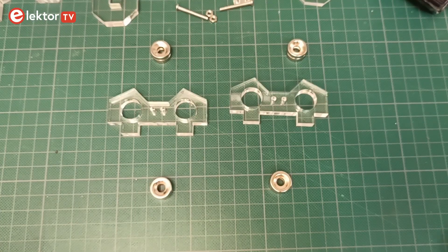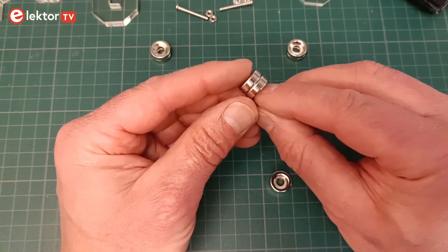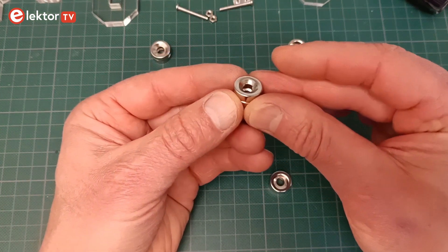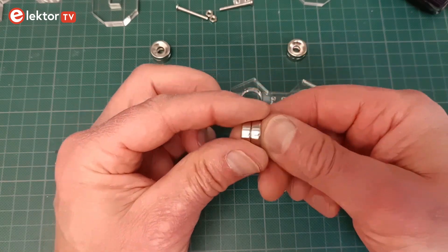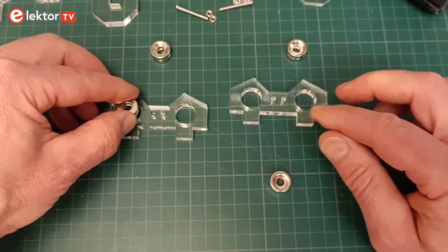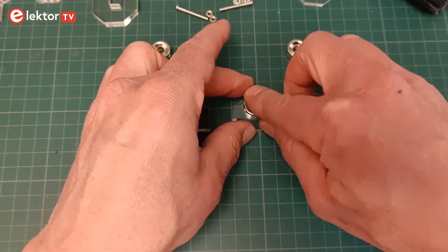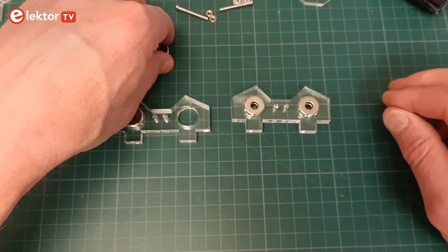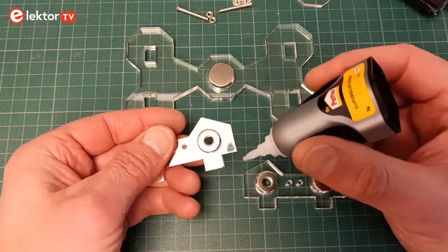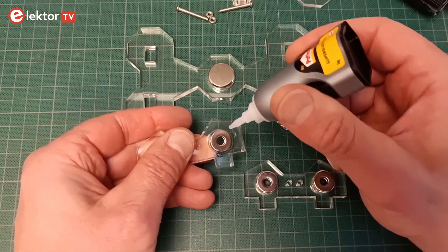The magnetic bearings each consist of six magnets grouped as three double magnets. For each bearing the magnets must all be oriented in the same way — this is easy to see as the magnets are chamfered on one side. Two double magnets go into the bearing support; the third is to be mounted on the shaft. The magnets must be glued in the holes of the bearing support so the stator magnet can't push or pull them out. You can do this with liquid superglue — make sure not to glue everything to your bench.